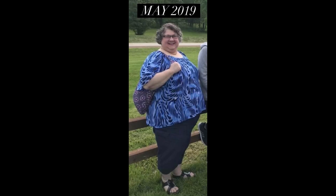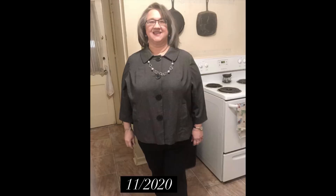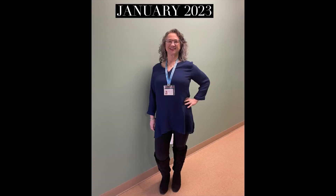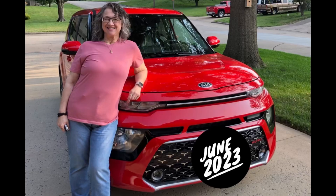Hi, welcome to my channel. I've lost 180 pounds with keto, carnivore, and counting calories. Don't forget to check the description to this video — I have links to some of my popular videos and a link to my Amazon account for a lot of things y'all ask about. Don't forget I have a bunch of playlists on the home page of this channel. Thank you.